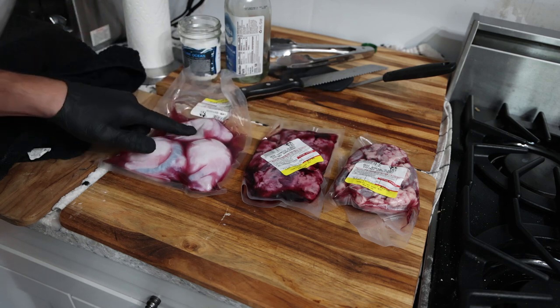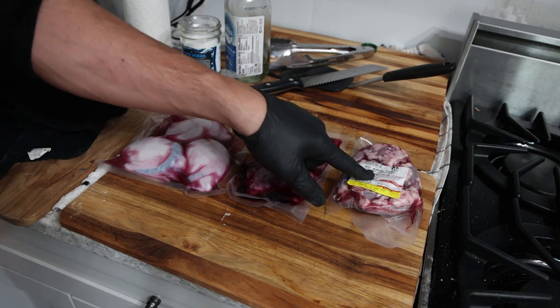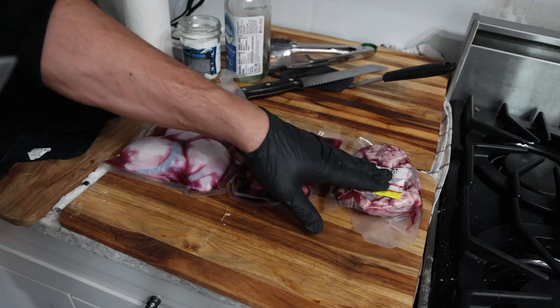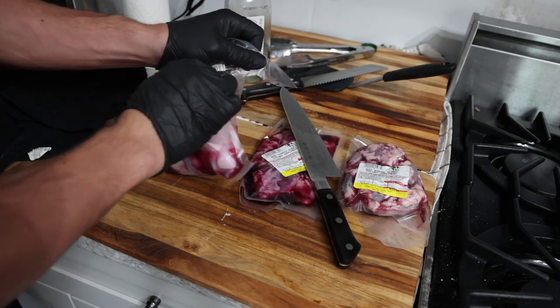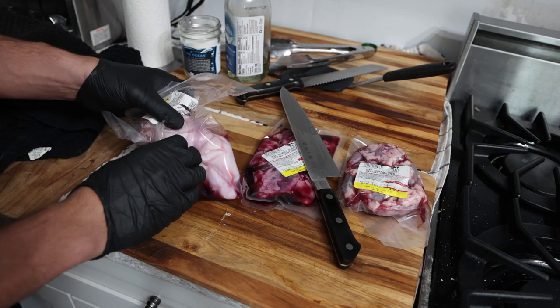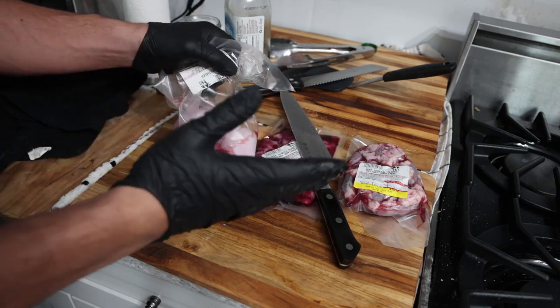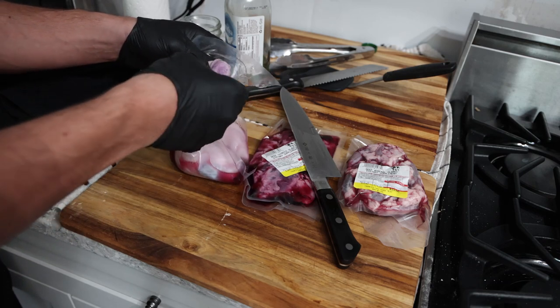We're taking three glands today: lamb testicles for testosterone, thyroid for thyroid hormones, and adrenals to get the steroid hormones — not the stress adrenaline hormones. The main thing to keep in mind is the size of the human organs. I've researched these and I know how much human organs weigh by the gram, and that's what I'm basing these amounts off of.